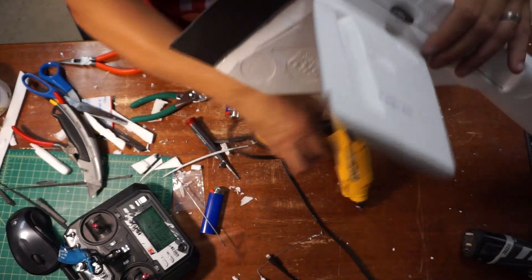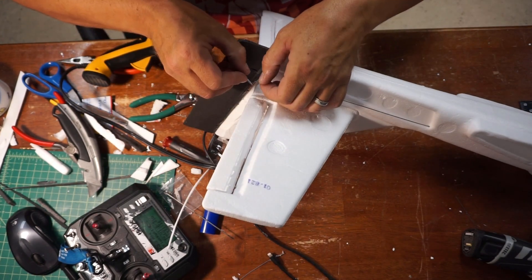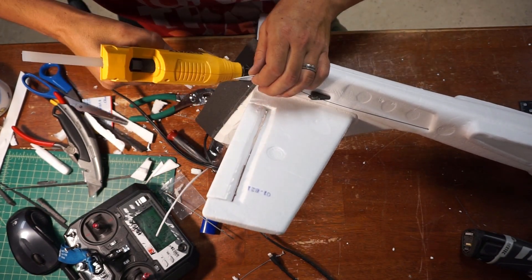Off camera I added some guides to help the control rods, mainly because they are pretty thin piano wire.